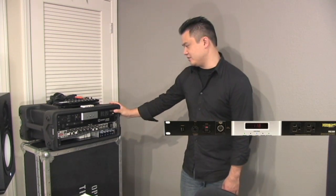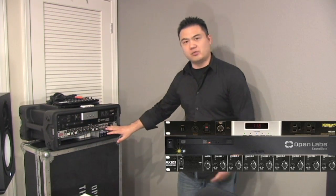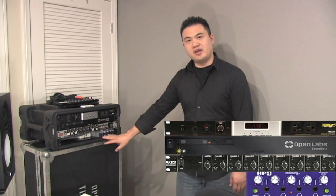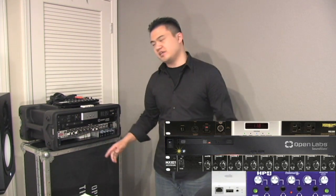Here's my upgraded SoundSlate rig. I have my Monster Power Conditioner, my SoundSlate, a rack mount mixer — just a real basic rack mount mixer — a headphone amp, and then tucked underneath I have an Airport Express. So let's get everything cabled up.